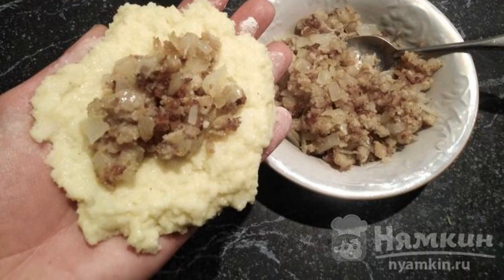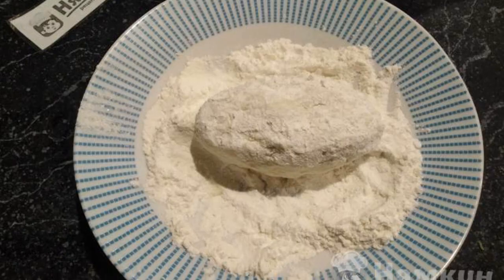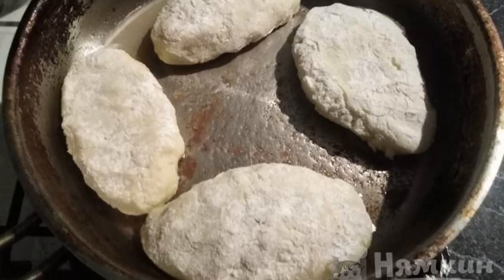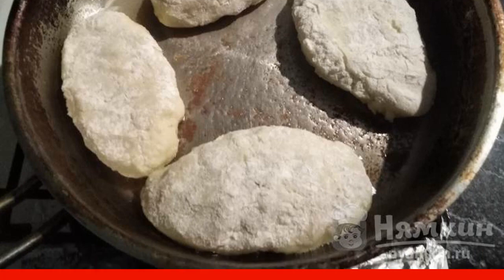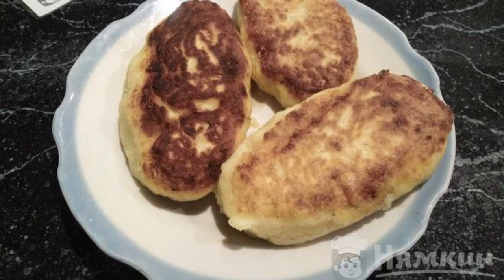With wet hands we make cutlets with stuffing. We roll the zrazi in flour from all sides. Fry our zrazi with meat in oil — cook very quickly, literally for a minute on each side. We transfer the ruddy zrazi to a dish and cool it down a little.